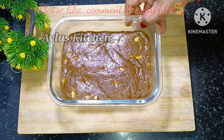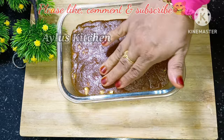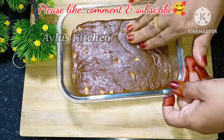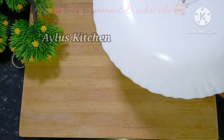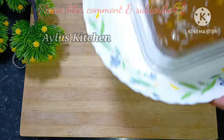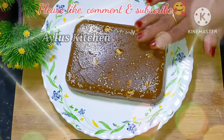Please put it in the plate and grind it to the plate. Now we put the banana halwa in the plate. This looks good, it must be good.